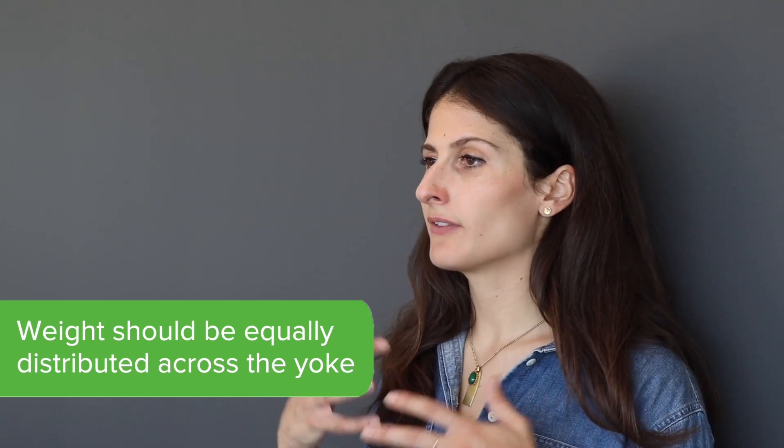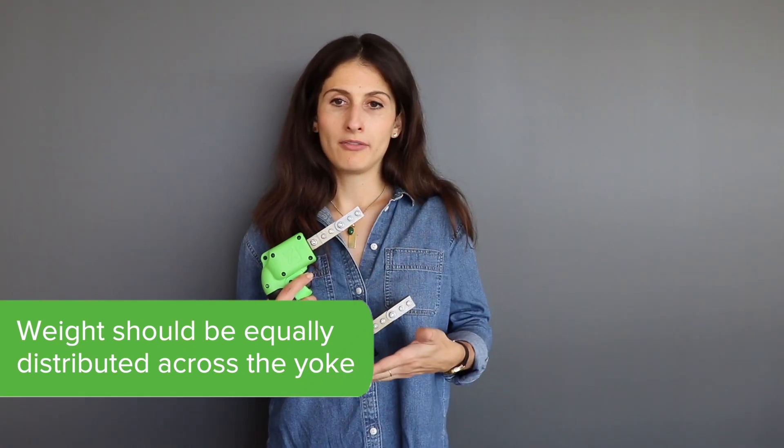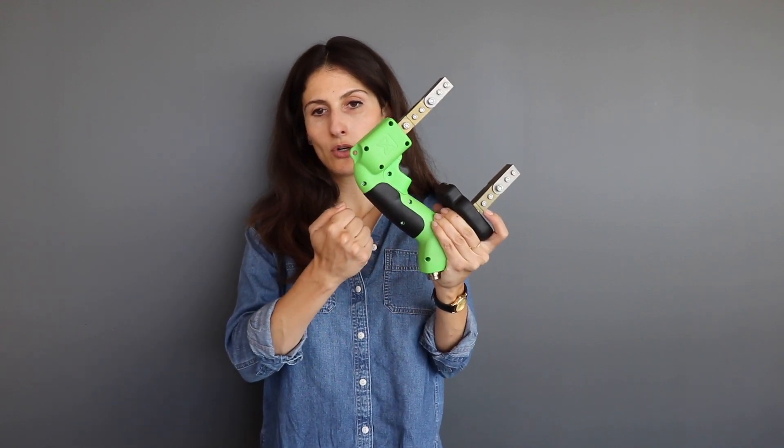Another factor to check is how the weight of the yoke is distributed across it. Is the yoke bottom heavy? That can make it difficult to inspect sideways. Others might require the use of two or more hands to hold the yoke steady. For example, if there's a handle here, you might effectively need a second operator if you're holding a yoke and trying to steady it while applying a magnetic particle.